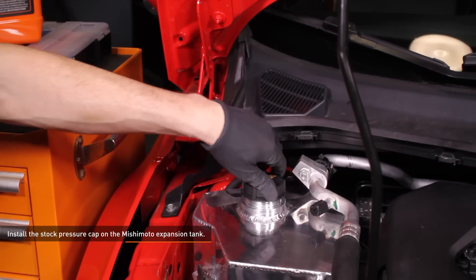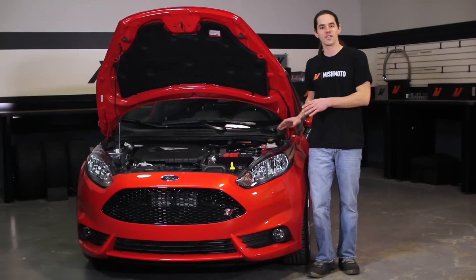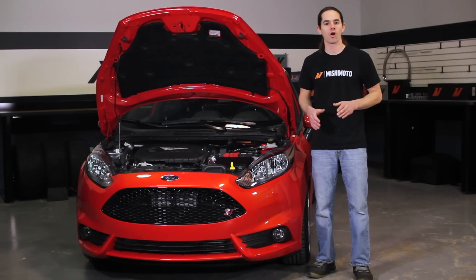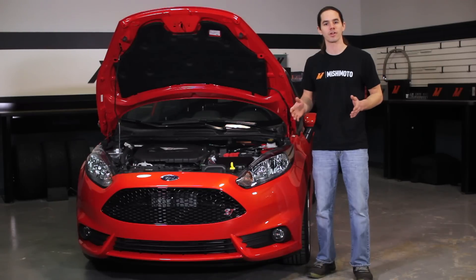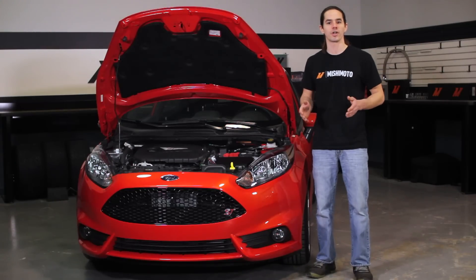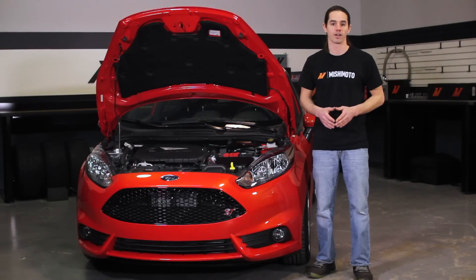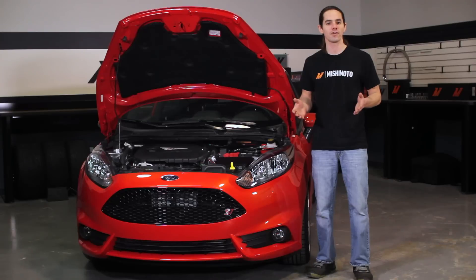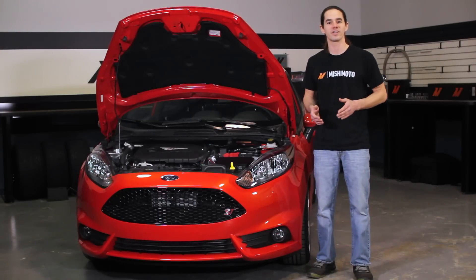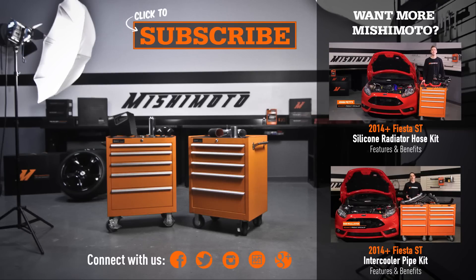Install the stock pressure cap on the Mishimoto expansion tank. Now that you have the expansion tank installed, double check all your connections to make sure they're secure. Be sure to bleed the cooling system of any trapped air and check it once more after putting in some miles. Remember that your cooling system should never be opened when the engine is hot. Once you're sure everything has been properly installed, fire up your Fiesta and take it for a test drive. Don't forget to click subscribe before you head out — we'll see you next time.